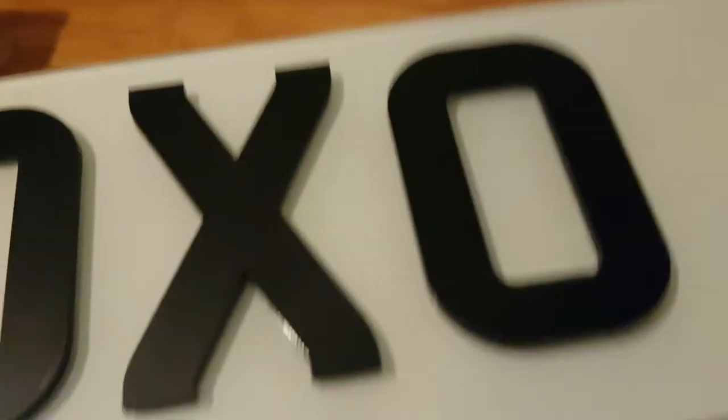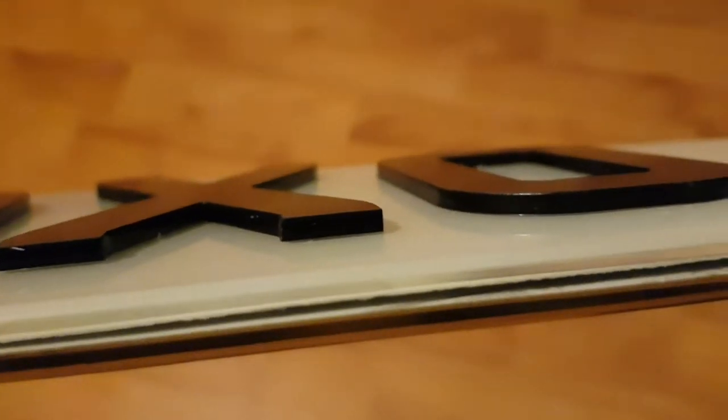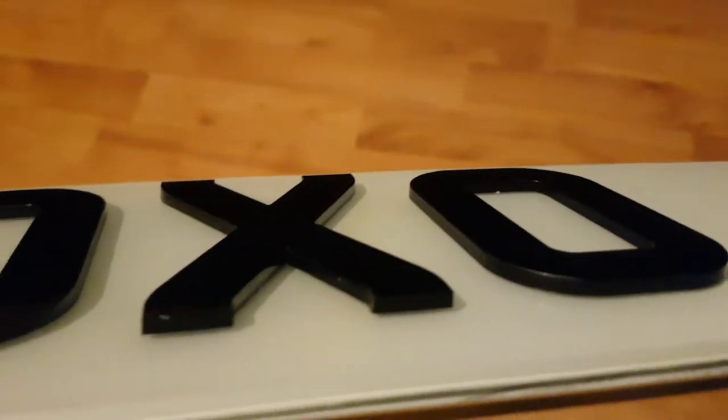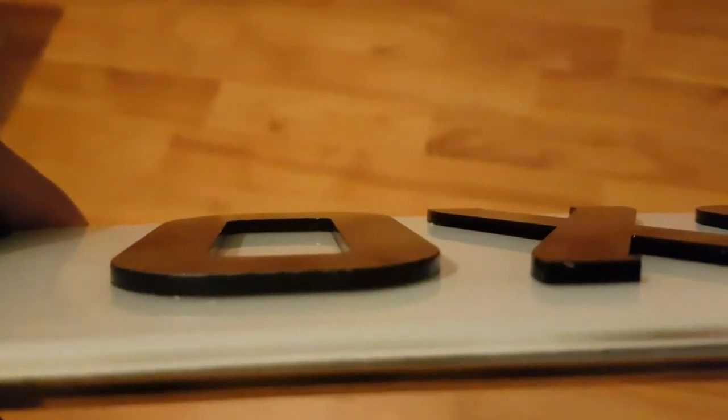So that's the three millimeter one. Let me try and focus and show you guys in a bit more detail — this has been raised by three millimeters, as you can tell right here.